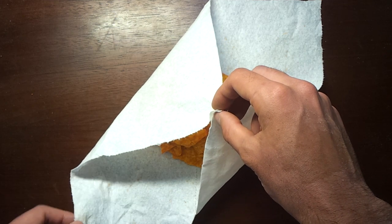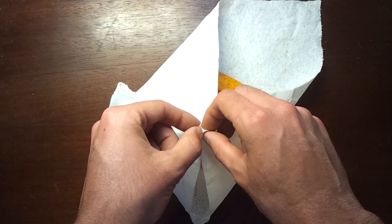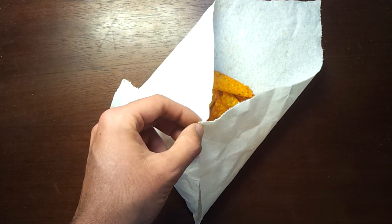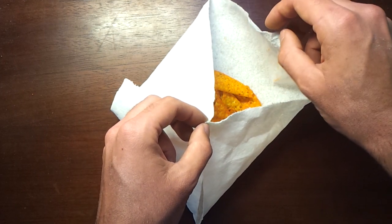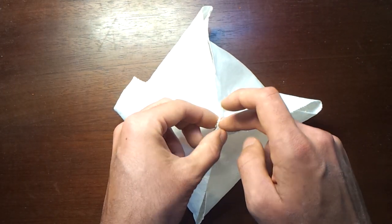I will then use my left hand to grab the bottom left corner and join it. And grab all three of those corners with my left hand. I will use my right hand to grab the remaining corner, which is the top right corner, and join them all together.